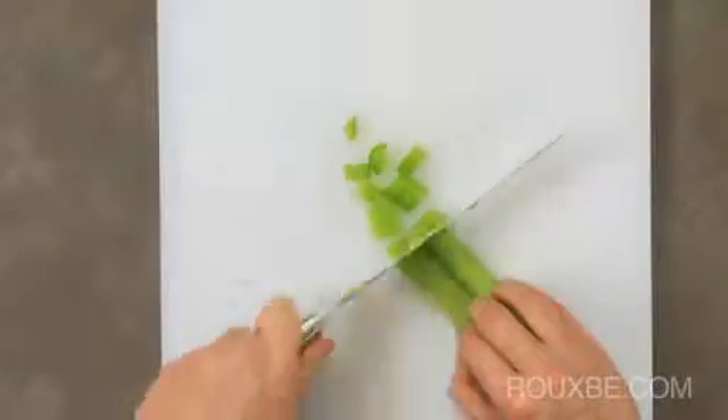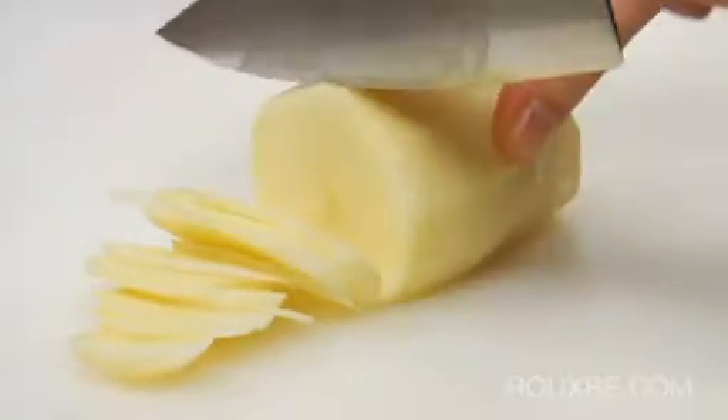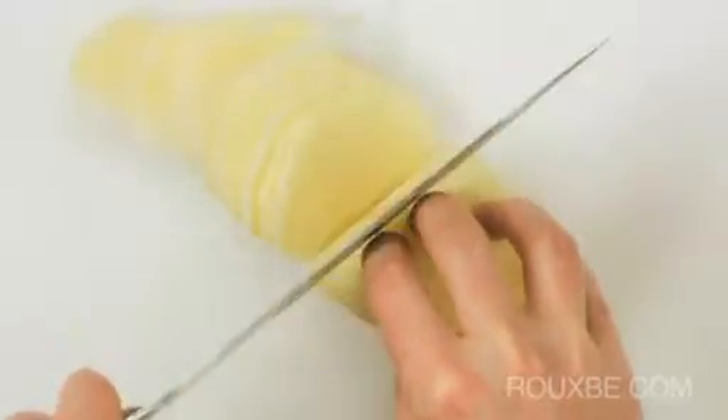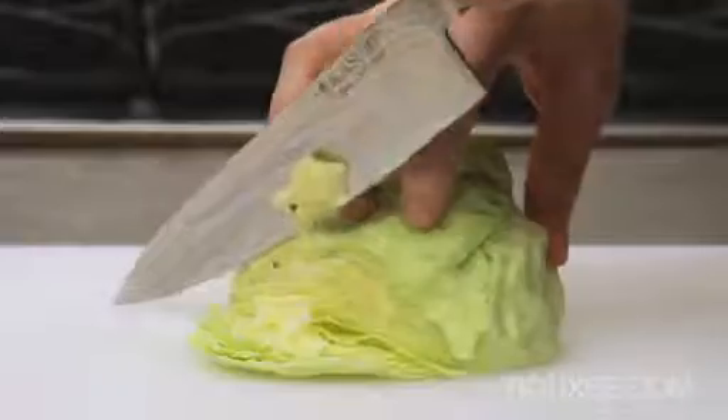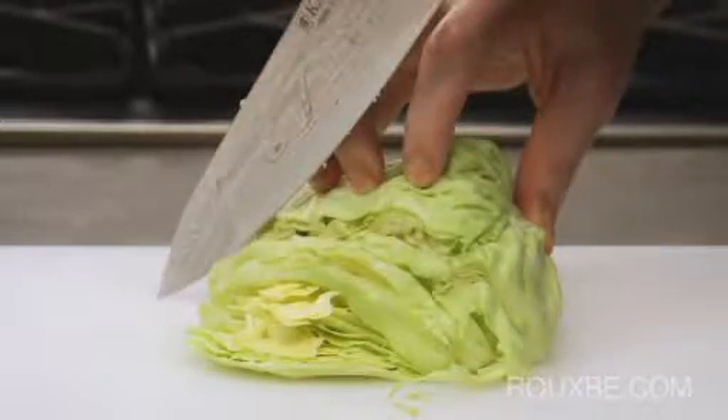Although the rolling technique is most commonly used, there are times when the blade will actually need to leave the board, like when using an up-and-down cutting motion. This technique is often used with larger food items, where the rolling technique becomes more difficult because of the height of the food.